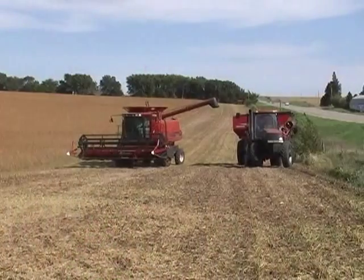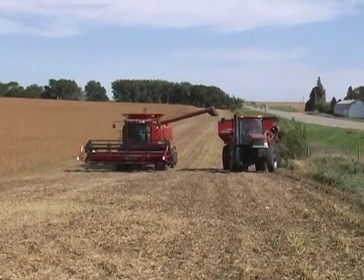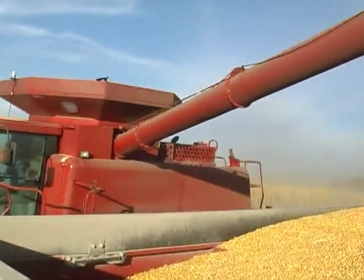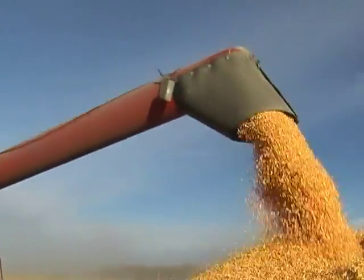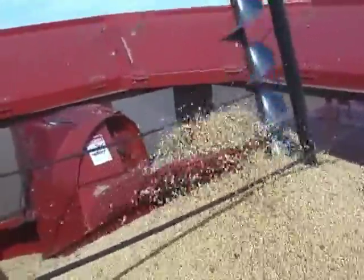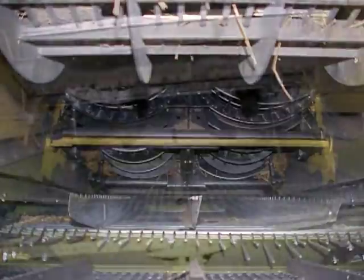The wireless cab cam can be used on combines and harvesters in aiding turning and backing. On combines, the wireless cab cam can be used to watch the unloading of grain into a truck or grain cart. It can also be used in monitoring the grain tank and watching the performance of the threshing area.